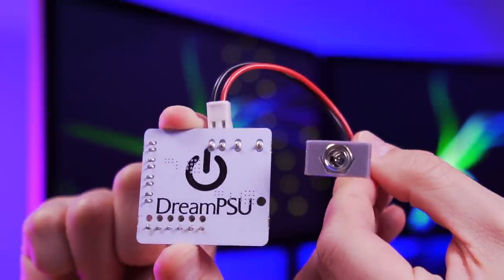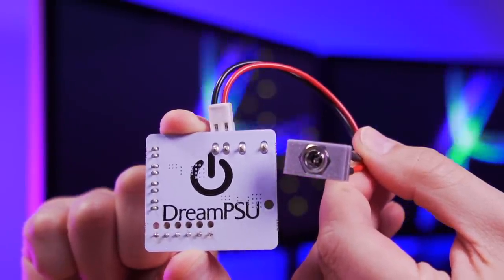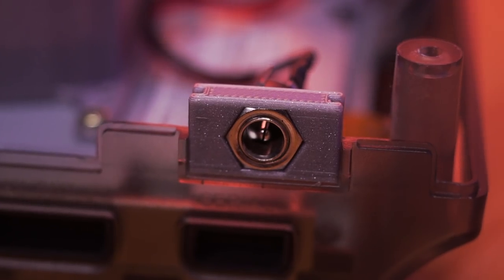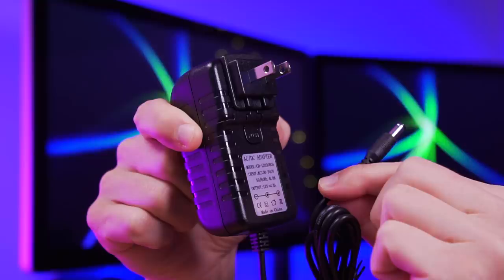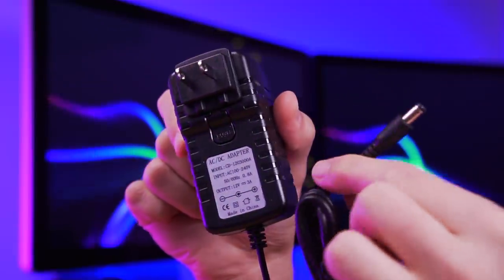The first thing we'll be installing is the Dream PSU. It comes as a single unit with a 3D printed bracket for the power jack. The primary benefit of this mod is that it essentially moves the PSU, or power supply, outside of the console, resulting in cooler operating temperatures inside the Dreamcast.